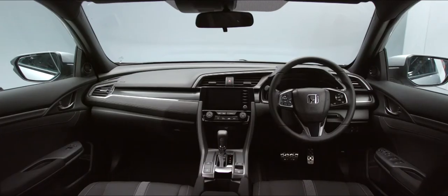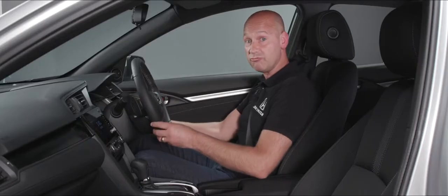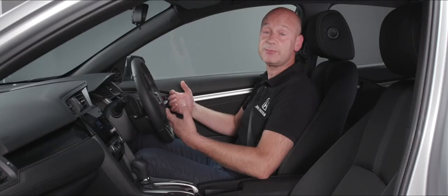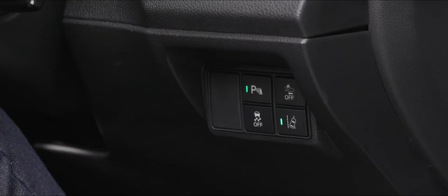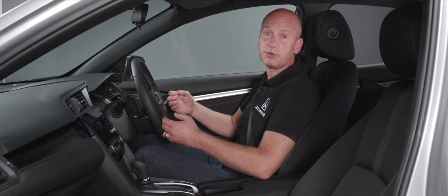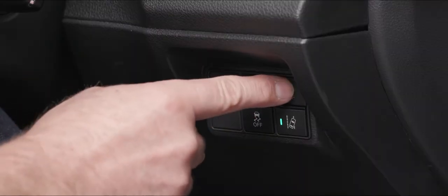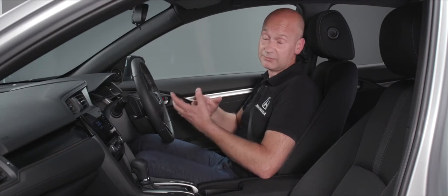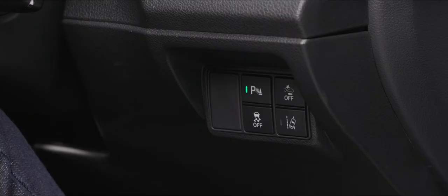On the steering wheel there are controls on the face, behind the wheel, and by the right knee. By the right knee is the button to activate and deactivate the front and rear parking sensors — a little green light illuminated in the switch means they're active. To the right of that is a button to turn off the collision mitigation braking system, which is a safety feature I would strongly recommend leaving on. Underneath is a button to turn the lane departure warning and road departure mitigation on and off.